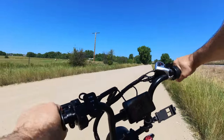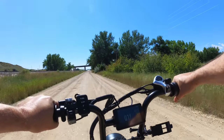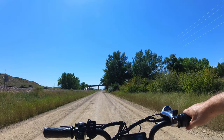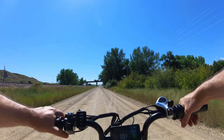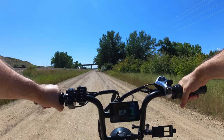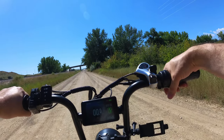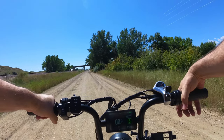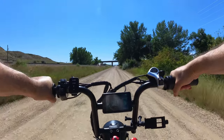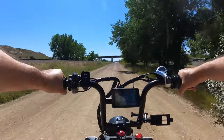Overall, you guys would be very happy with this thing. The other products on their site seem just as awesome — they definitely have a good quality about them. Good suspension, good brakes, good display, 30 amp controller. This one came with a 48 volt 15 amp hour battery, even though it was advertised as a 13 amp hour — the one I received is a 15, which was a good surprise. They also have 20 amp hour batteries available.